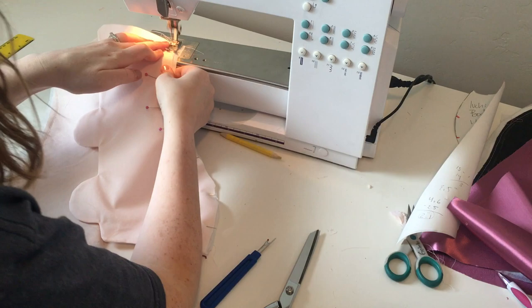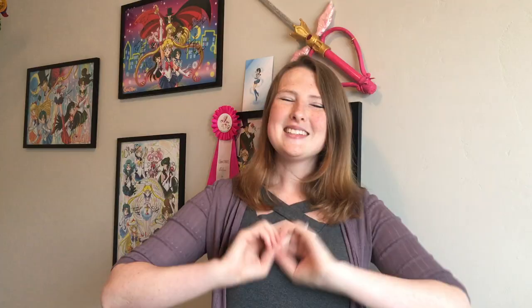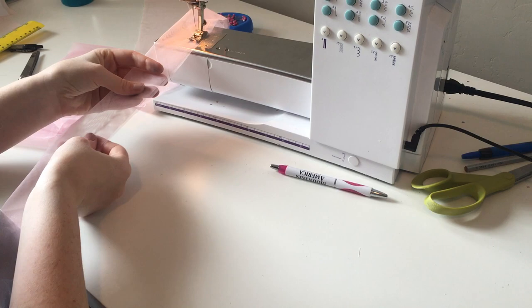Now that our zipper is working and our button placket looks really nice over the top, we can attach the rest of the bodice just like usual. So I'm going to finish off our fashion layer and make sure that we are pressing open our seams. As you're putting together your fashion layer, don't forget to insert your ruffle down the bust seams.